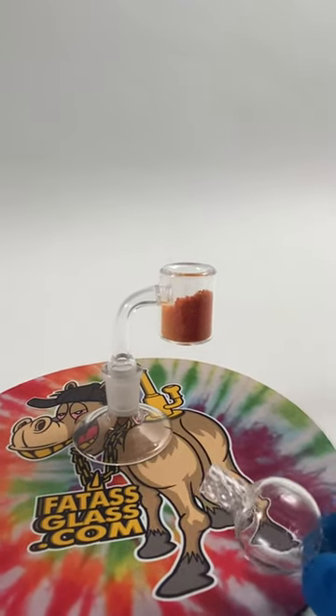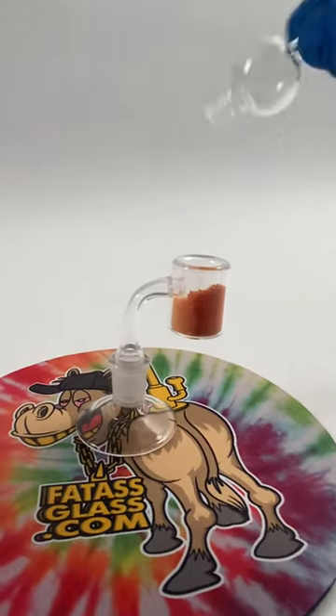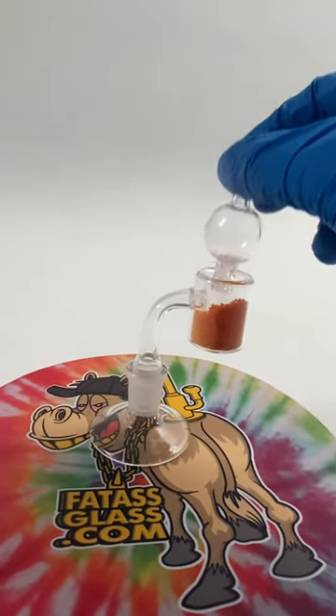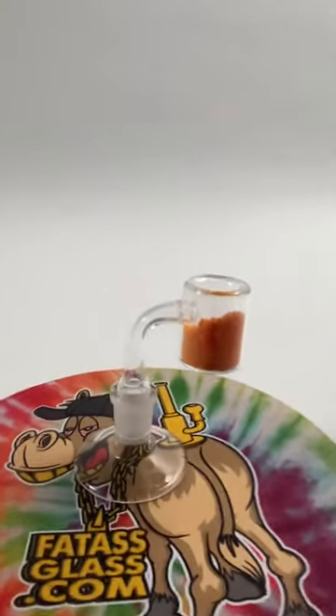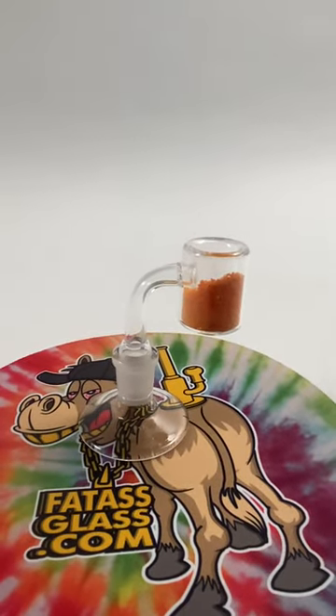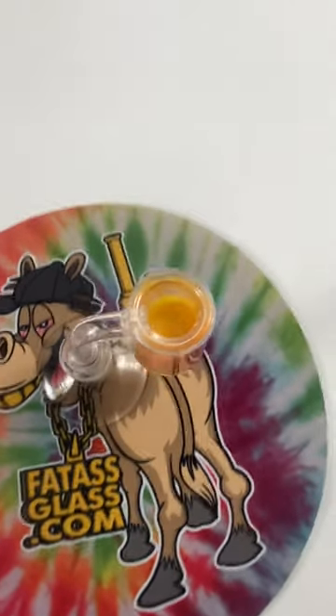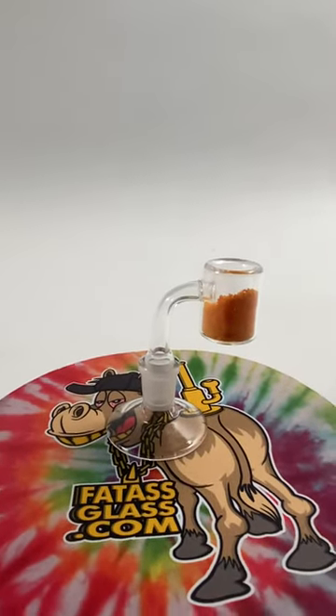We'd also recommend a bubble cap with this type of banger — it fits right in like that, you can twirl it around. Heat it until it's red, clean it off with a q-tip or whatever you're using, and at the end of the day you're left with a great low temp smoking experience. Cheers guys.